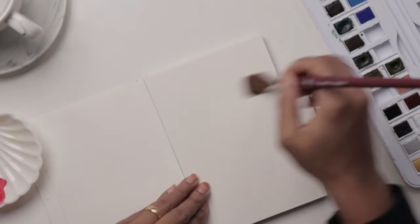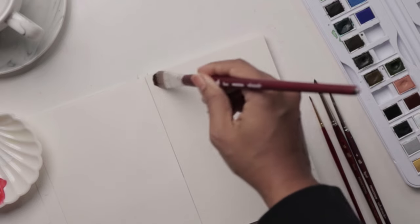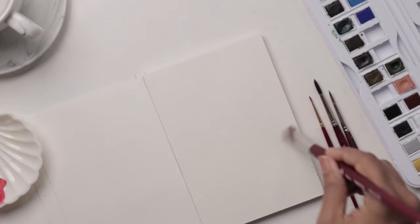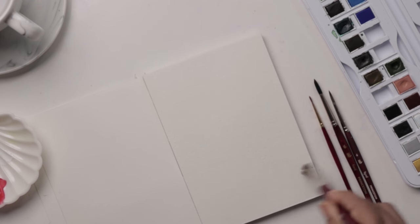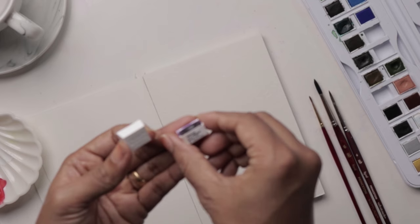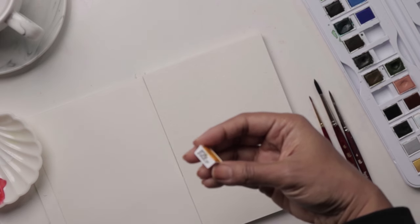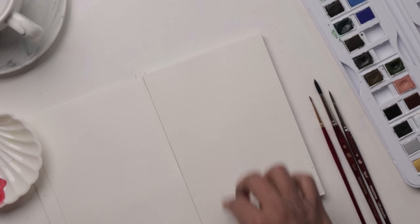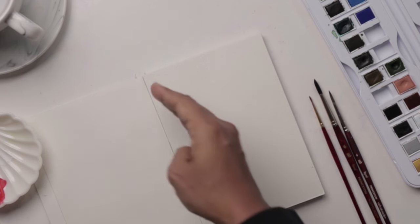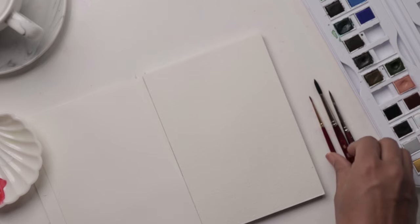I'm just taking water on my brush and going all the way down. We've finished dampening our sheet of paper and we're going to allow this to sit for just a bit while we mix our colors. I'll be using the Permanent Mauve, the Alizarin Crimson Hue, and the Indian Yellow to do our skies. We're going to do the yellow in the middle, purple on one side, and pink on the other.